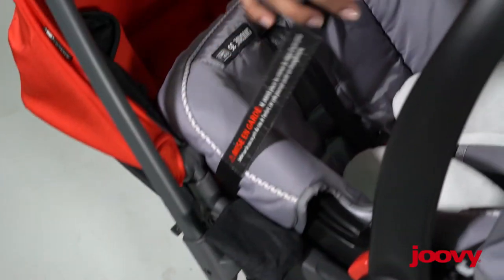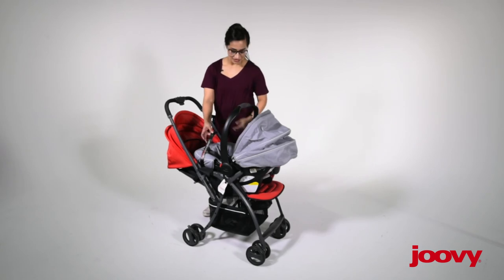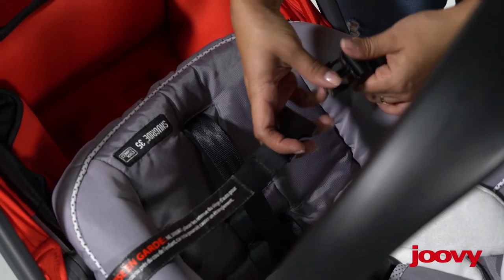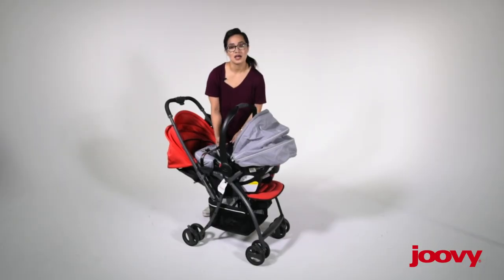Then you just bring the straps over — this is when that part comes in handy. They're ready to go, and all you're doing is just buckling. You can tighten this down really easily as much as you need to.